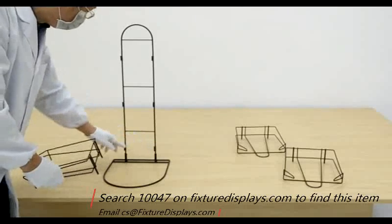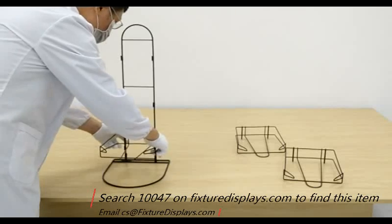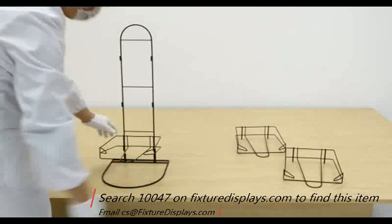Now we're going to insert the shelf into the sleeves on the back panel, and do so for all three tiers.